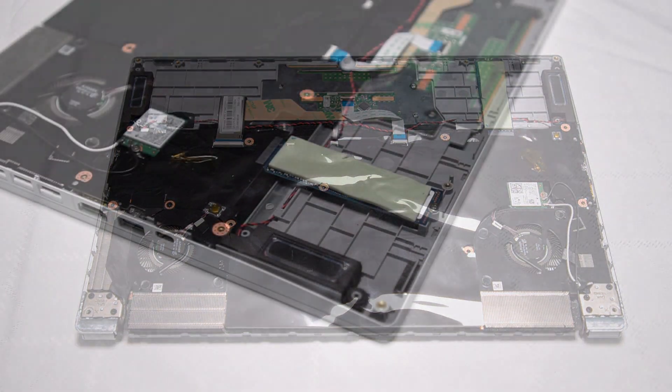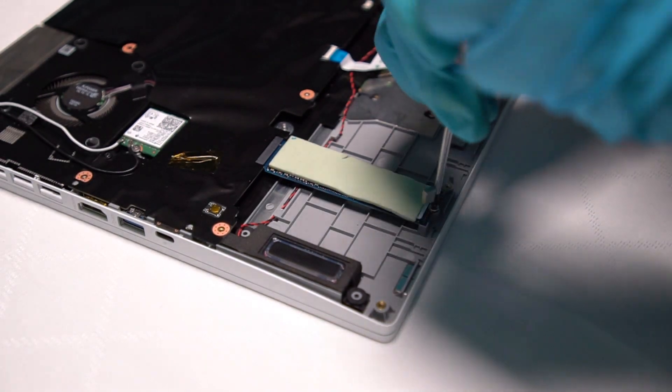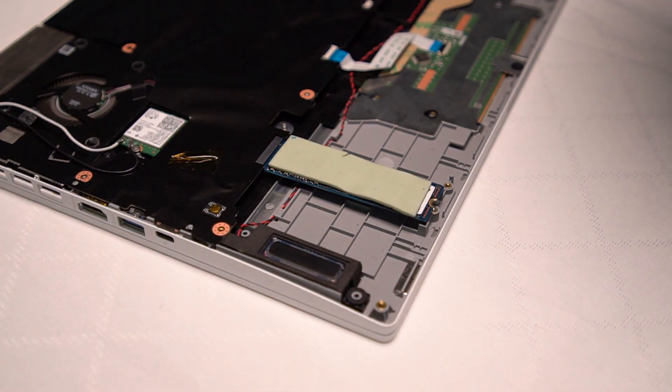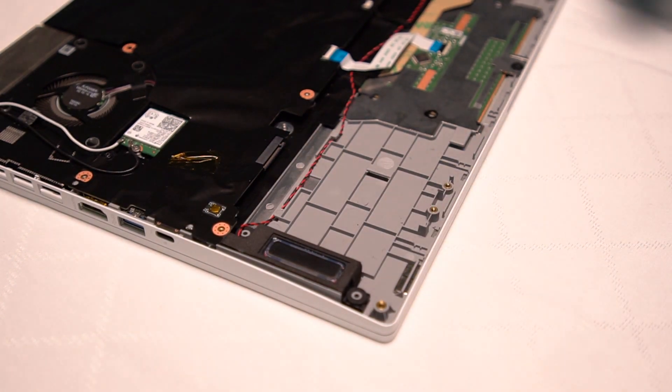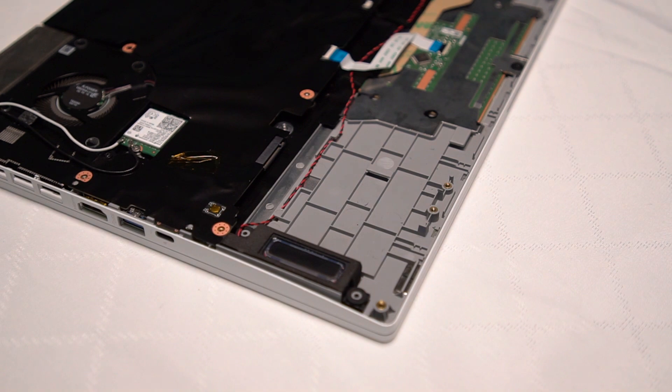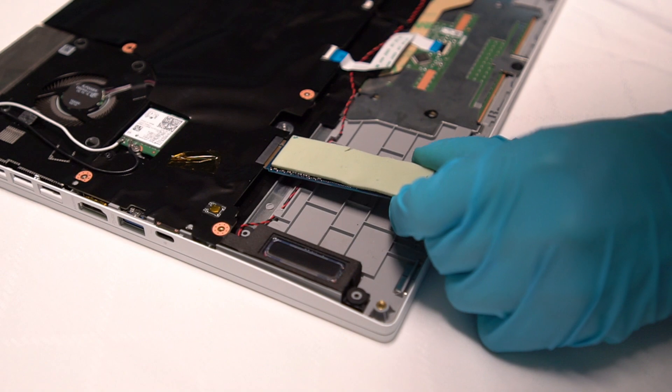This model has one SSD slot. To remove this SSD first, we have to remove the screw. After the screw is removed, unplug the SSD at an angle of 45 degrees. Check if the thermal pad is attached properly on the SSD.